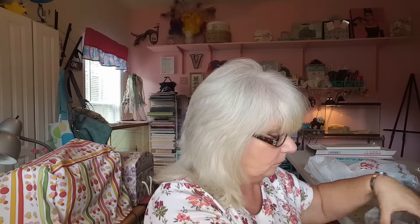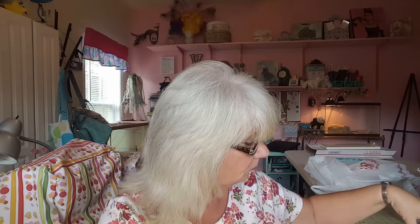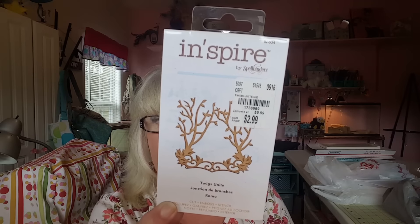Now on to Tuesday Morning. I didn't buy a whole lot, but I did find a couple of good things. I found some of the black bead stringing wire in black for 99 cents, so I got that. Then I found this — they have a little box down there with all the washi tapes, and I had never seen this one in there, but it's the damask in black and white, and it's so pretty. And then I found a couple of dies — this one is Inspiring, this is Twigs Unite, and it was $2.99. It's really cute. I can't wait to do something with that.